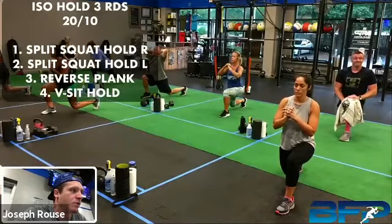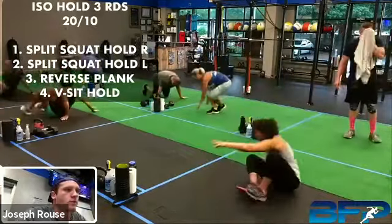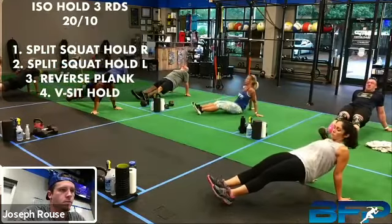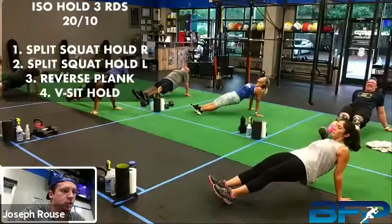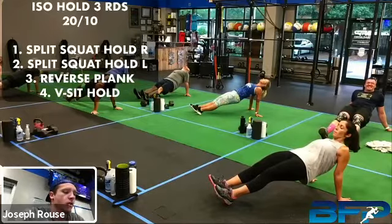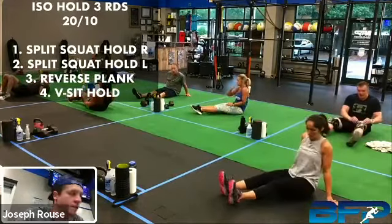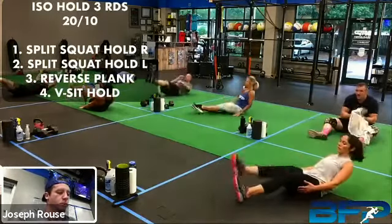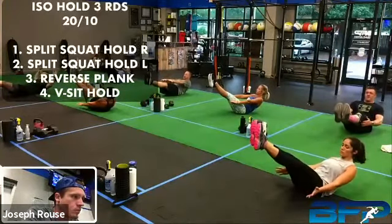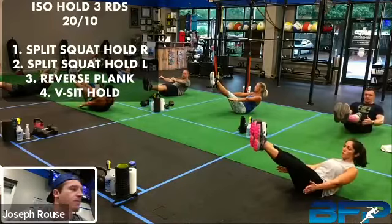All right, go. Got it — try to keep that chest up. Drive that back knee towards the floor but don't let it touch. All right, rest. Let's get ready for that reverse plank. And we're going. Reverse plank, hips high, hips high, dig your heels in. There you go, five seconds. All right, take a break. We're going back into that V-sit hold in five seconds. All right, let's go — up and hold for that full 20 seconds. Hold tight. Three seconds, keep holding. All right, take a break.